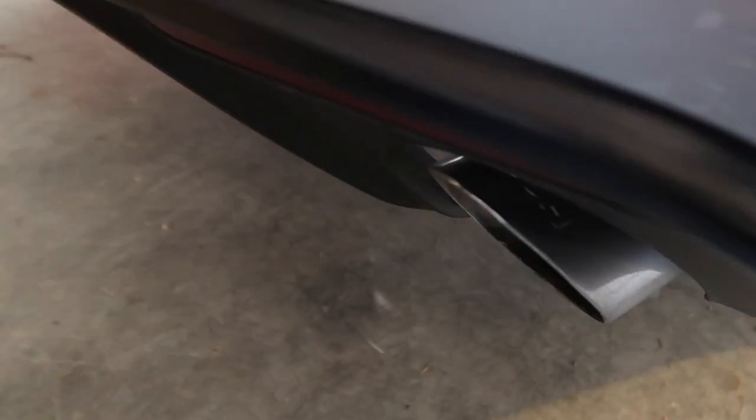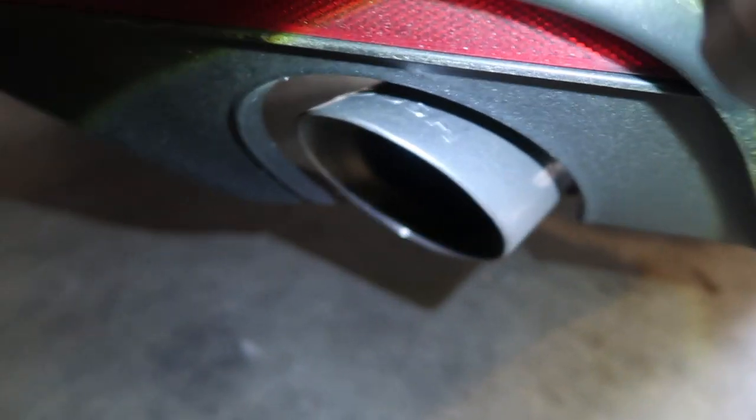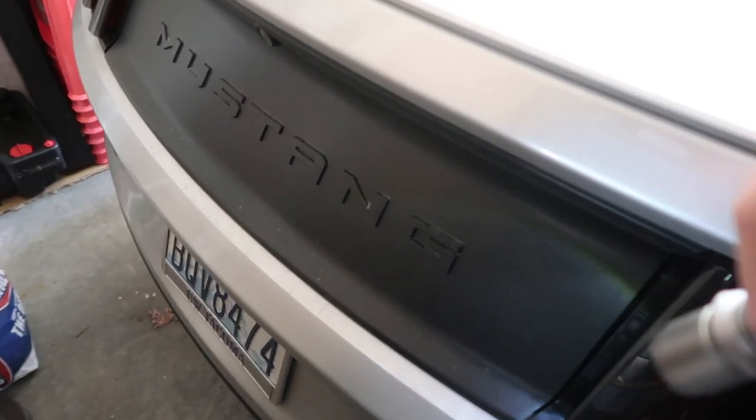The first thing I have on here is a rear axle-back — you can see it right there. Axle-back right there. I also got the Mustang deck lid right there.